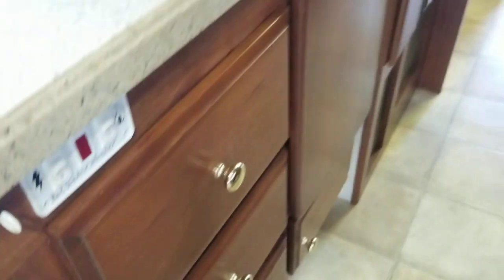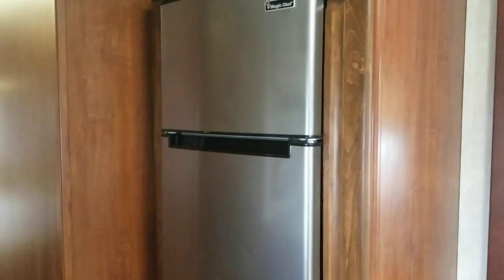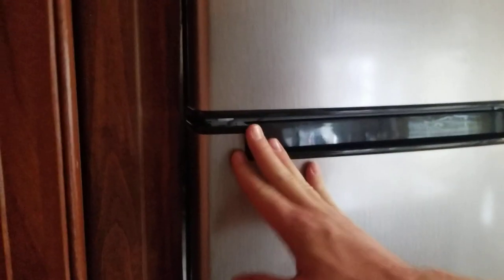There's a little table that pops up there, and behind that there's storage — a little unique, a little different. The previous owner definitely had a couple of unique ideas. Right behind the kitchen is that Magic Chef fridge, and like I said, it's going to be electric only, so you will have to be plugged in or running the gen set to keep it cold.